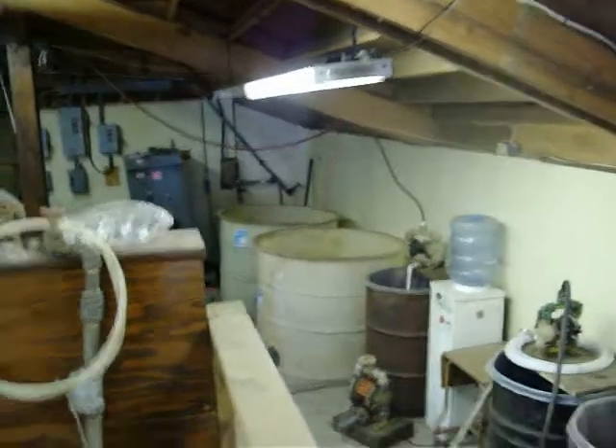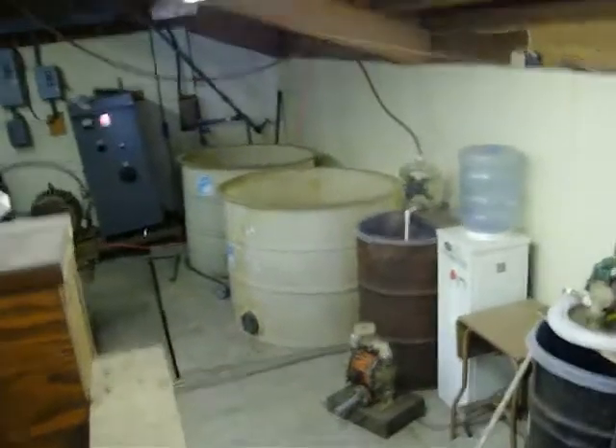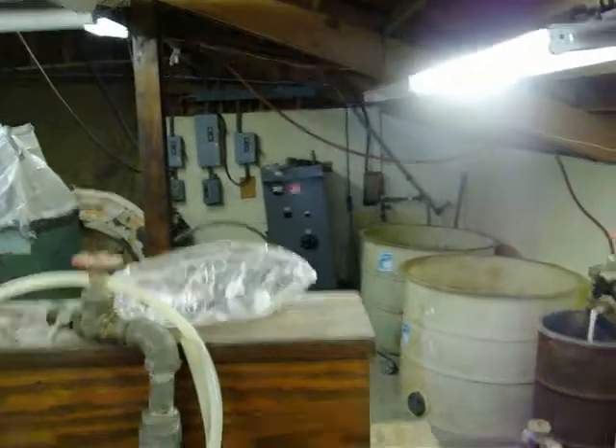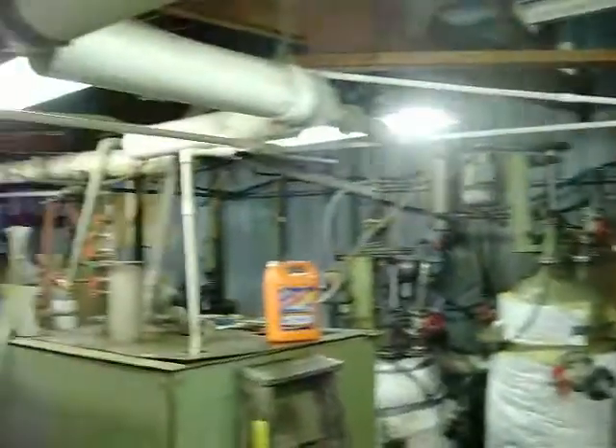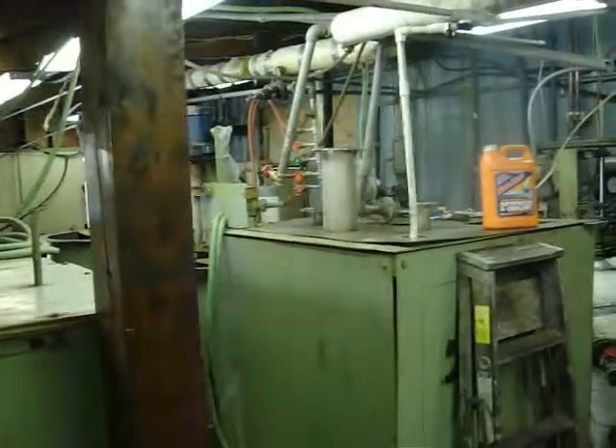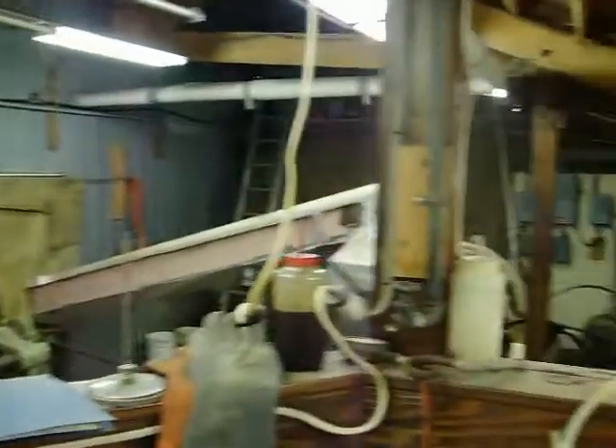That minimizes waste and our costs, and since we're on a shoestring budget, saving everything we can is a good thing. That's pretty much my job and what I've done so far. When I came here six months ago, none of this stuff was hooked up, none of it was in place, and I pretty much put this entire place together with the help of a couple of people and made it all work — which is kind of amazing, not knowing anything about it when I started.